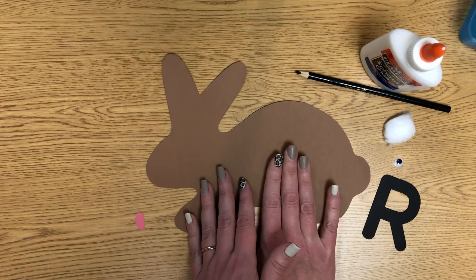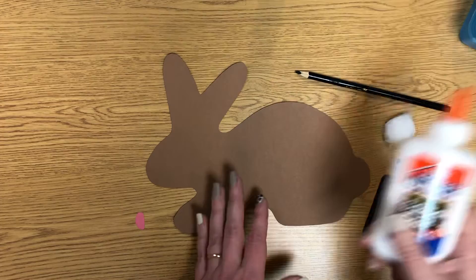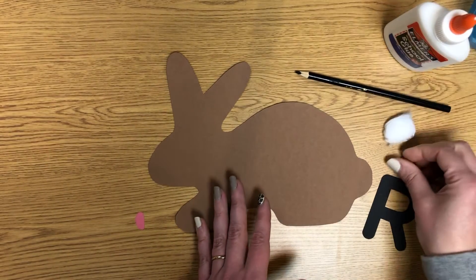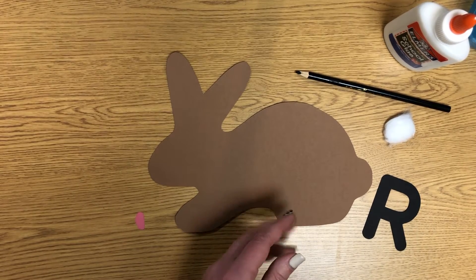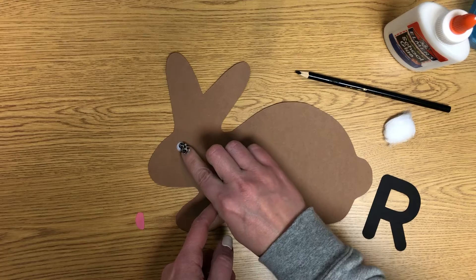This rabbit — we're looking at him from the side, so we only see one of his eyes. So we're going to take the glue, put a dot, not a lot, of glue on there, take the googly eye and drop it right on top of that dot.